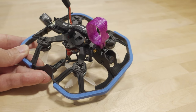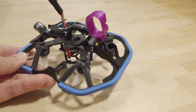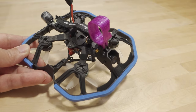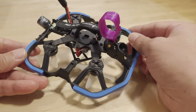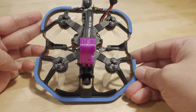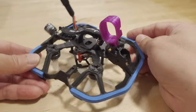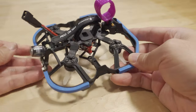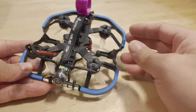This video we're checking out the HGLRC KT20. It's sort of a two-inch cine whoop but can also be a racing whoop with this inverted motor setup as a pusher. They're calling this a go-kart style frame and it does resemble a go-kart a little bit in terms of shape — basically a boxy shape.